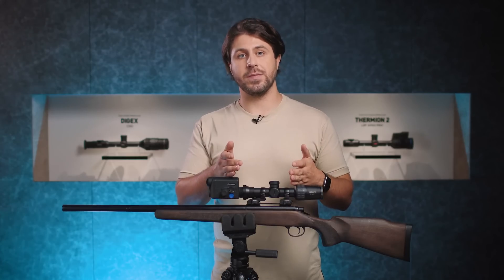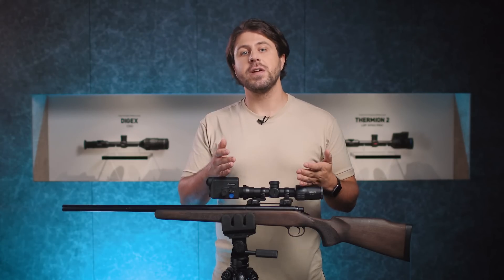Choose whichever you want depending on your goals today. Or, if you prefer, share it with your hunting pals to strengthen the friendship bond. That's it for today.